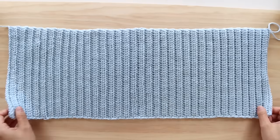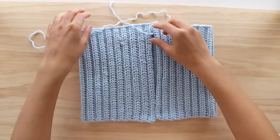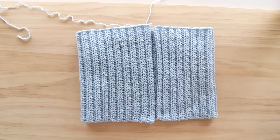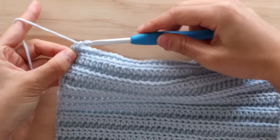Once you are finished row 70, wrap your crochet top around yourself and see if the edges meet. If your top is too small, just add more repeats of row 2. If your top is too large, remove rows until you get your desired fit. Once you have your desired fit, fasten off and leave a long tail of yarn.